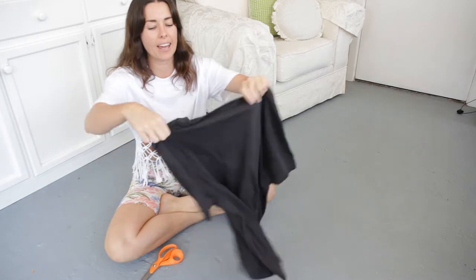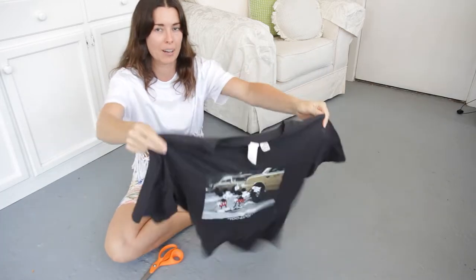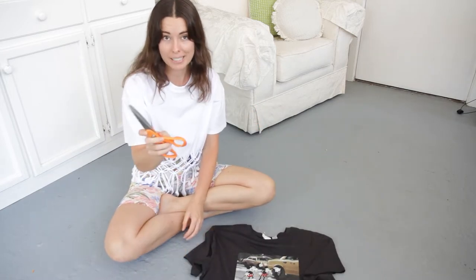For this project today, you're just going to need an old shirt that you don't mind cutting up. I'm going to use this black one here today, and you're also just going to need a pair of scissors.